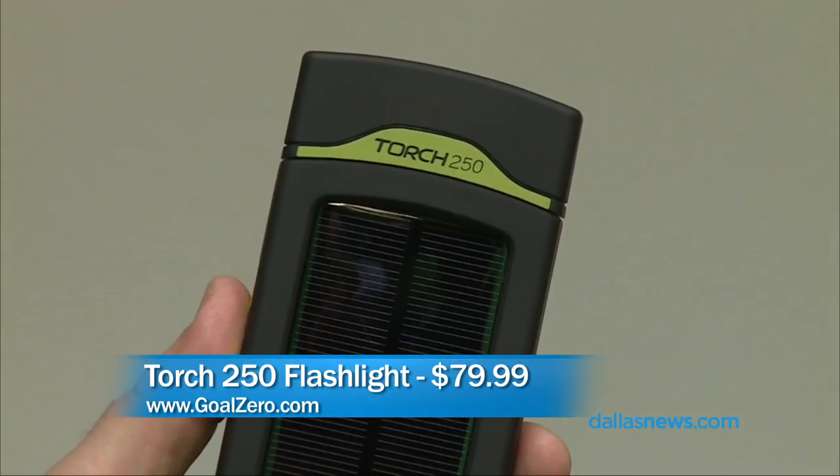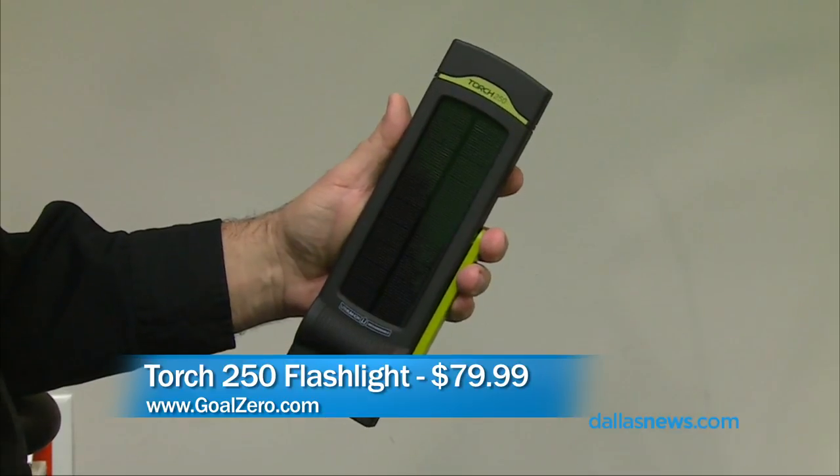I love it. It's $79. That is the first item from Goal Zero. I like the green on it, by the way — that's their company color.